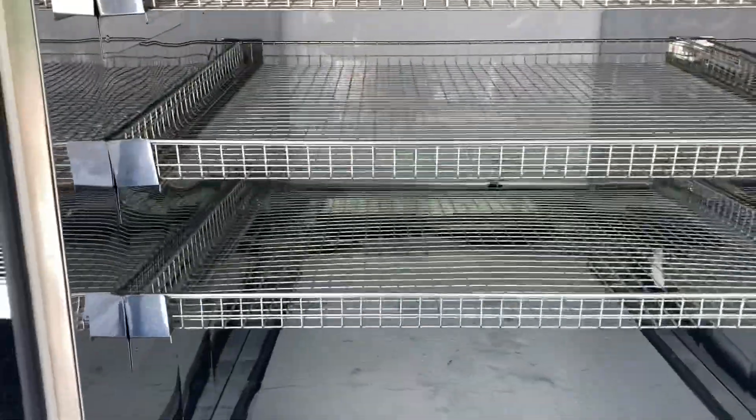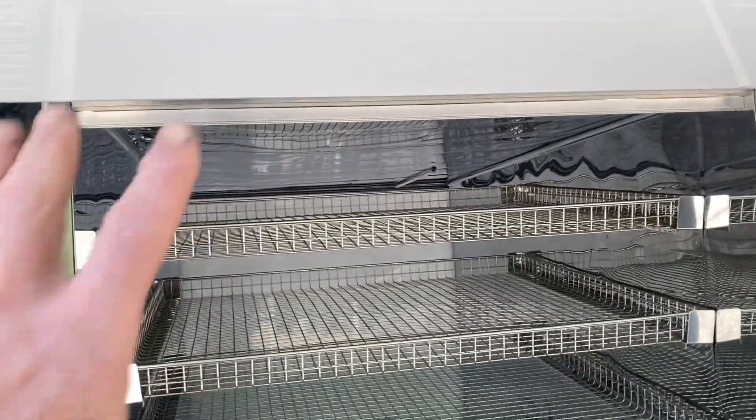This is going to be the refrigerated area. The chiller system will go at the back there. There's still protection stuff on the floor there, so ignore that.